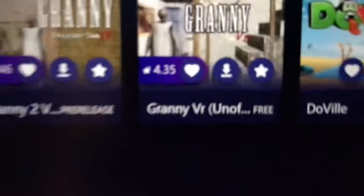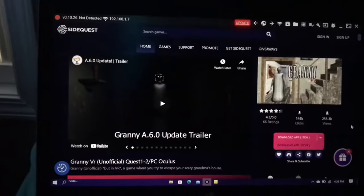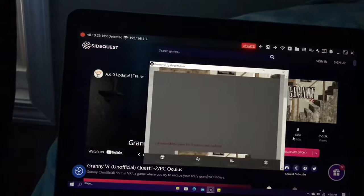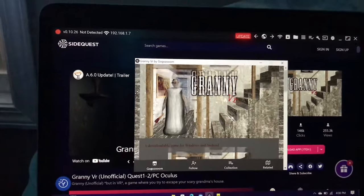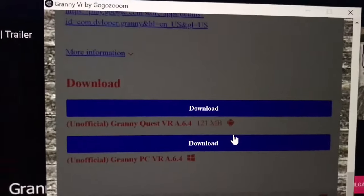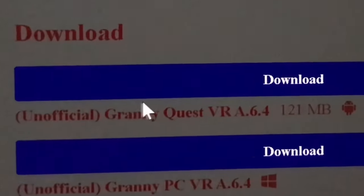Granny VR will be right here! Once you're on the Granny VR page, you're gonna click this button. The button will take you here — scroll down. What you want to do is click Download, and then click Download Unofficial Granny VR.